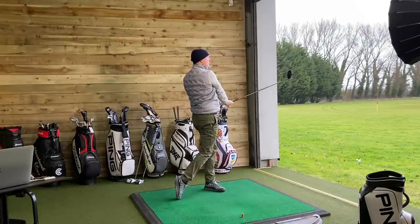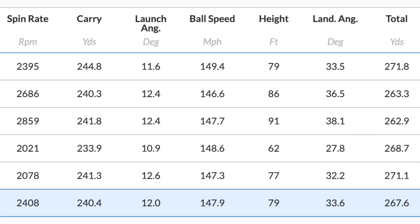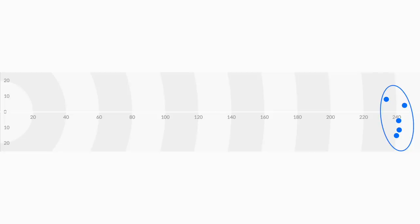Arguably with a stiff shaft that spin number might drop a little bit, but what impact does it have on the other numbers? We then went into the final shaft - 50 gram, one inch shorter. Exactly the same shaft as what we just used, 50 gram regular, but one inch shorter. What did that do in terms of numbers? Ball speed increased to 147.9 - that's quite a big leap. Spin came down to 2,400, but we got an average carry of 240. In the five balls recorded, four of them were over 240, with one dropping to 233, launching at 12 degrees. They're phenomenal numbers.